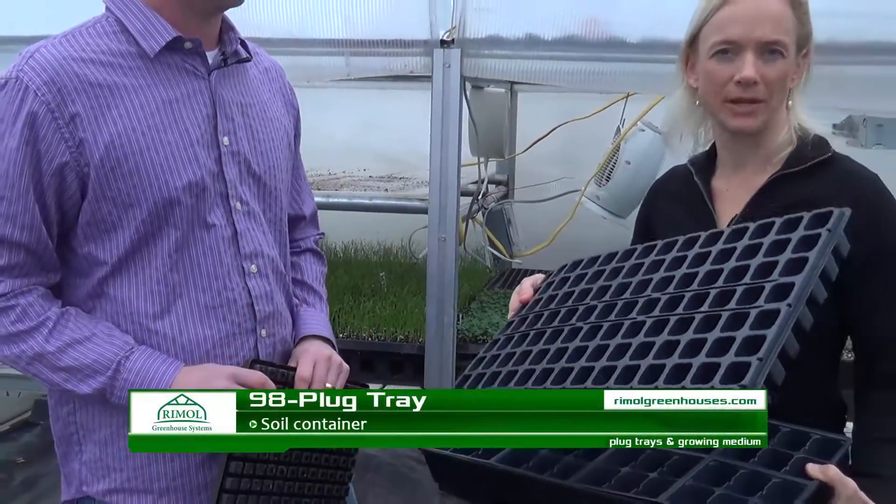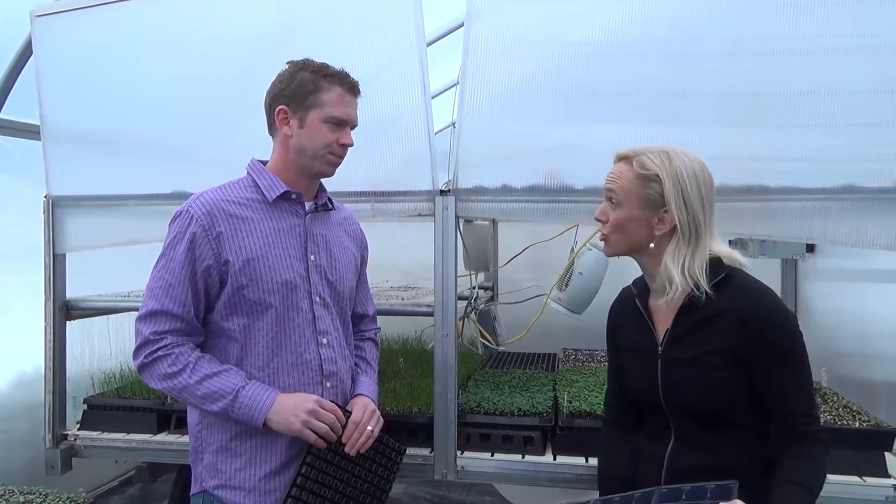This is a 98-cell tray, so it has 98 cells. Tomatoes usually go in this one — still single-seeded, but the time they spend in here under temperature conditions is a little longer, so a little more soil volume is needed to take care of that.